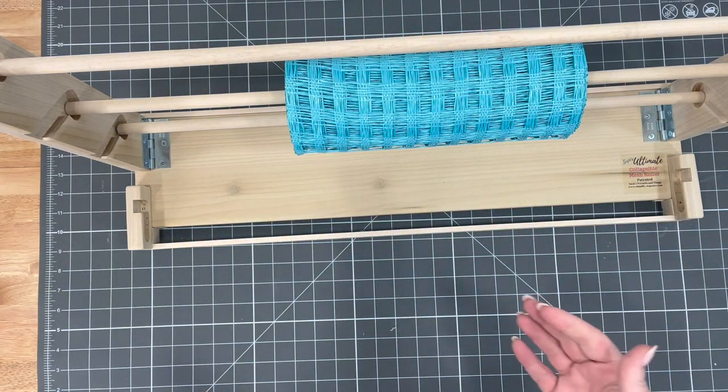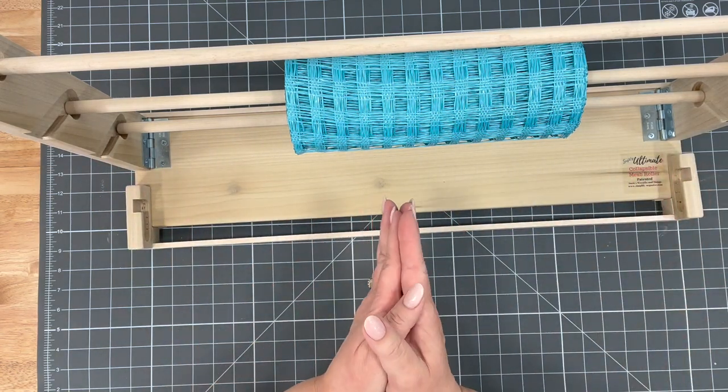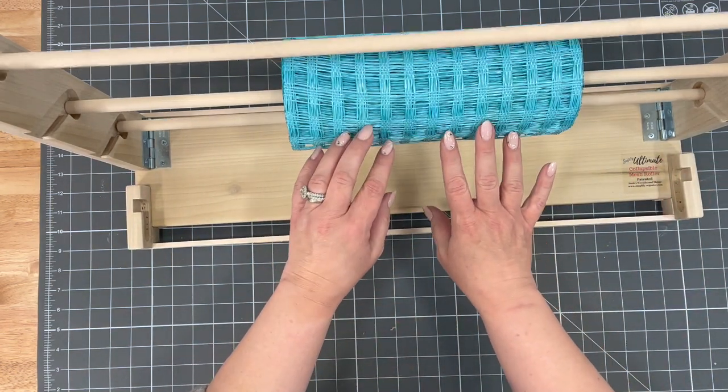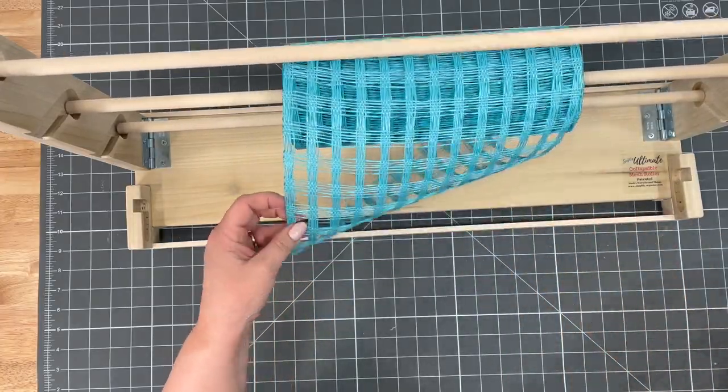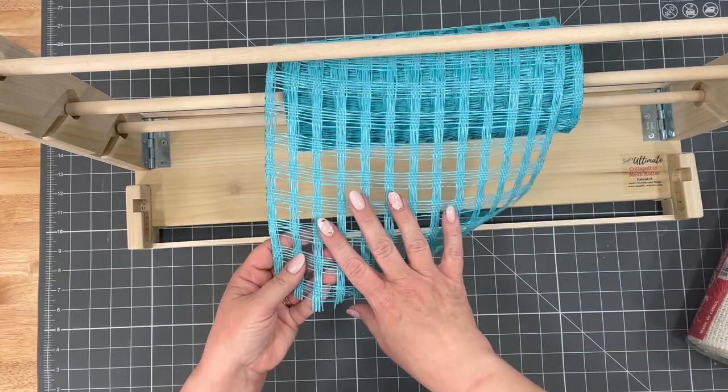Go grab one if that's what you want to do. You can take off the sign after Easter, but we're going to use what we have. I had some of this turquoise windowpane mesh and some white mesh, and I'm now going to cut all of my mesh.